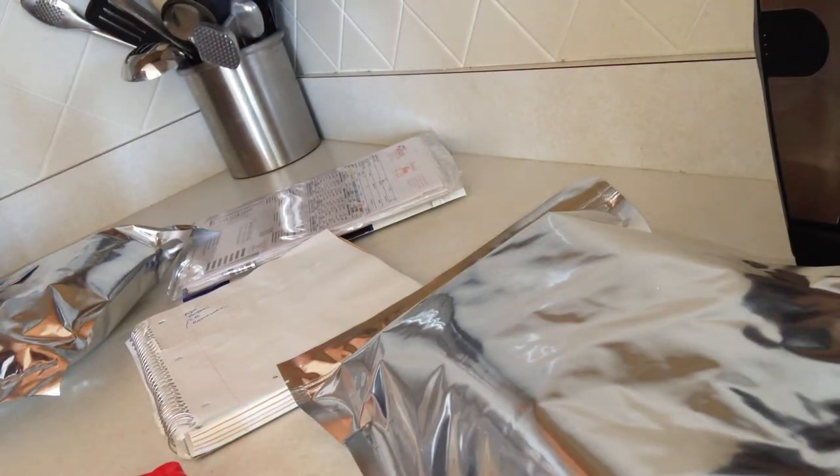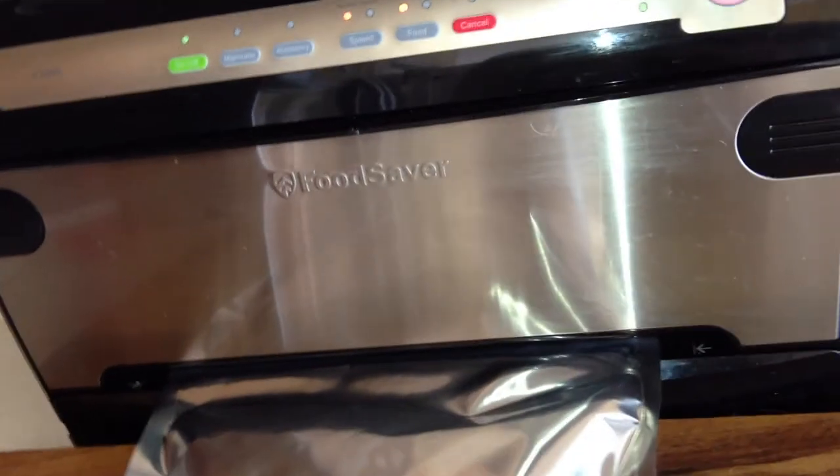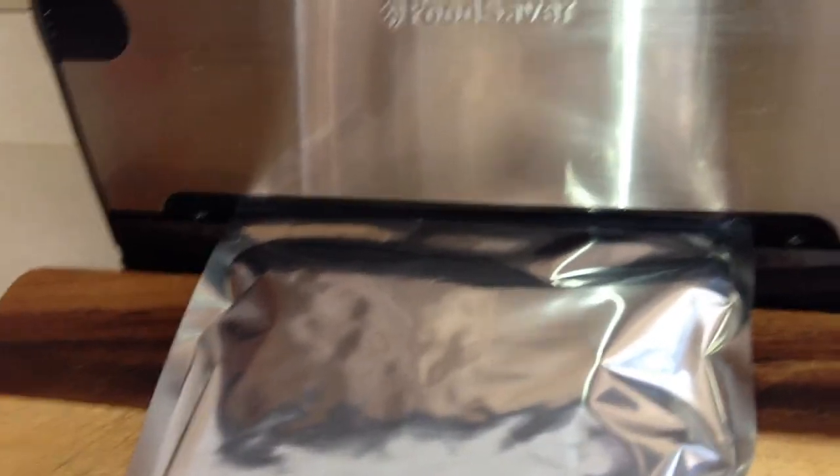To get extra long life out of the cereal, I put in a 200cc oxygen absorber and seal the bottom on my food saver. You don't need to vacuum seal it because it doesn't work that well — you're just heat sealing the bottom. You can use an iron or a flat iron to do this as well.